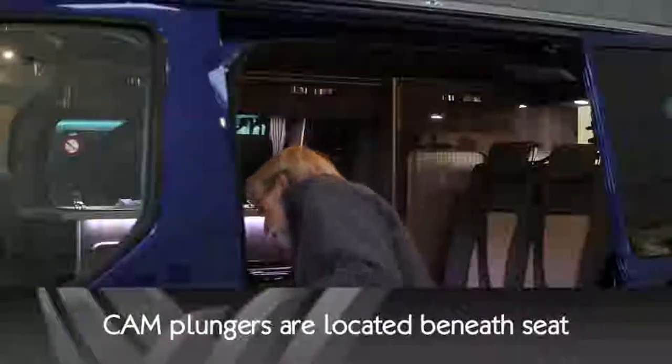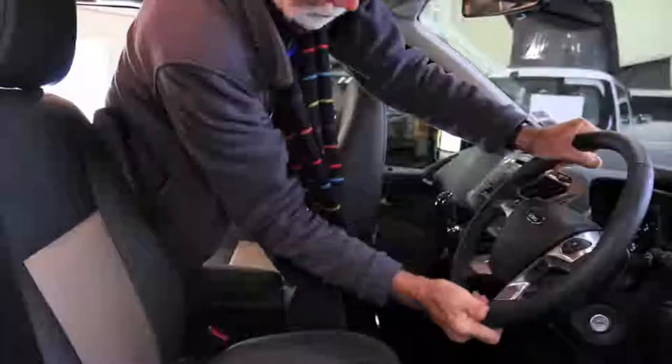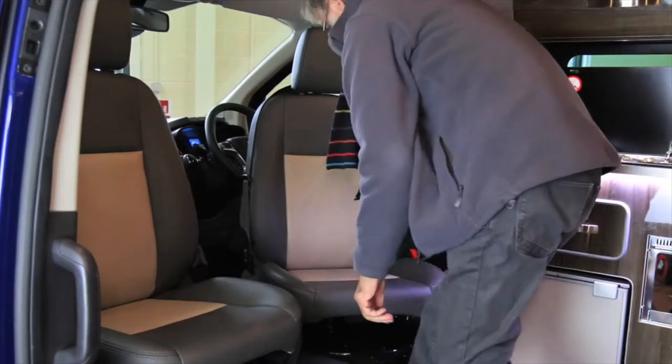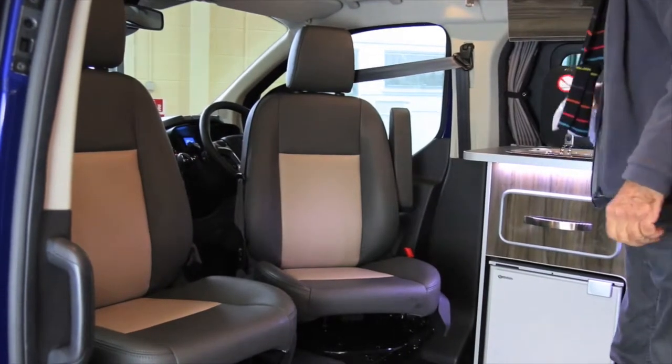Swivelling the seats — simplicity itself. The key are these very clever locking cam plungers. Push the steering wheel forward and up. Lower the fly-off handbrake lever. Use the bar to slide the seat forwards and backwards, then swivel round, taking care to avoid any damage to the door panels. You might find it easier to do this with the door open for the first few times. Practice it and make sure you can do it easily on a dark, wet and cold night.